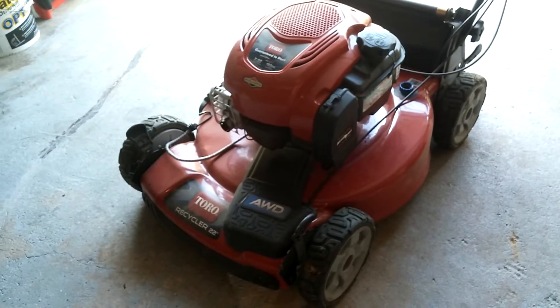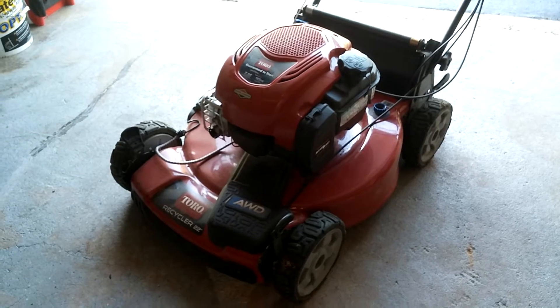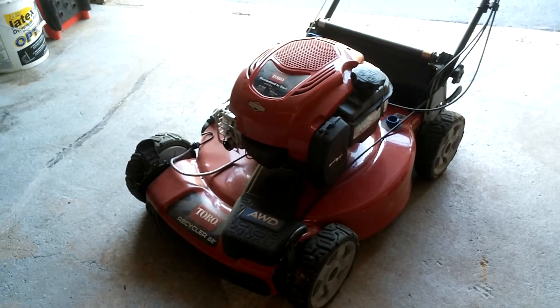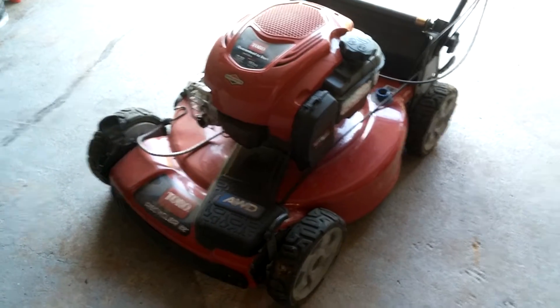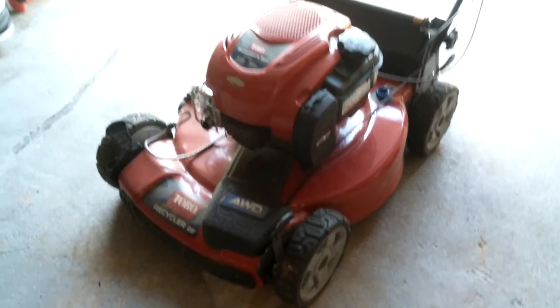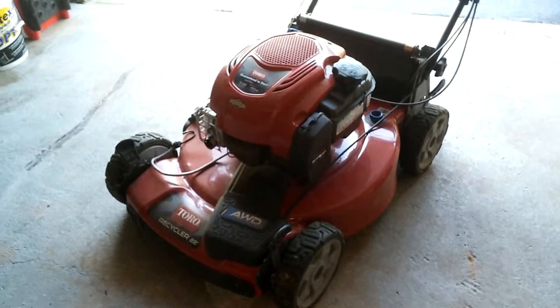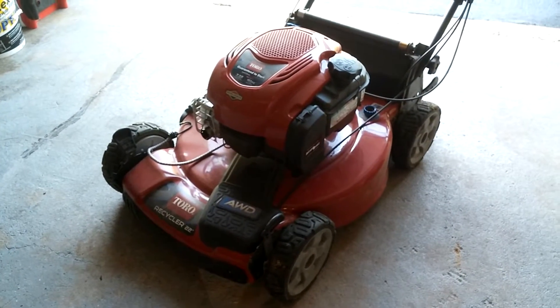This is a homeowner's mower, it's not a commercial-type mower, but I don't need something like that because I don't use my push mowers that much. Now that it's hit the elements a little bit, it's been bouncing around in the trailer.